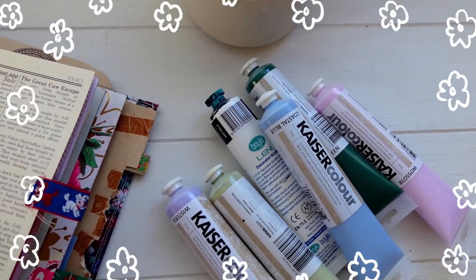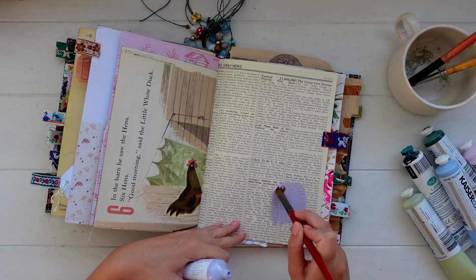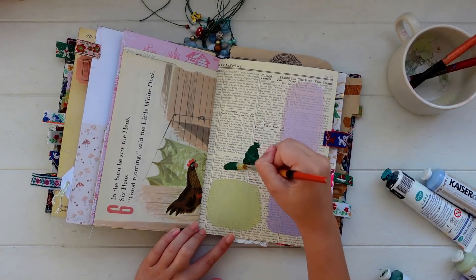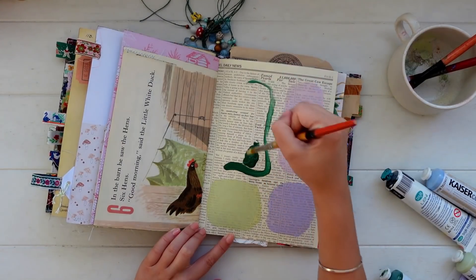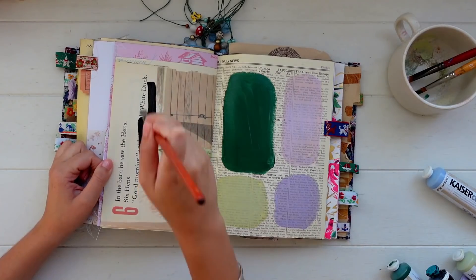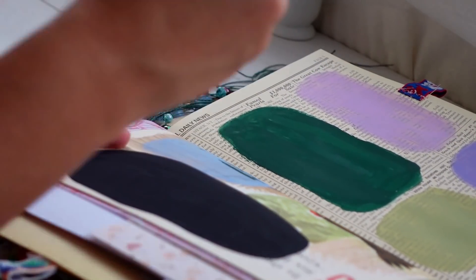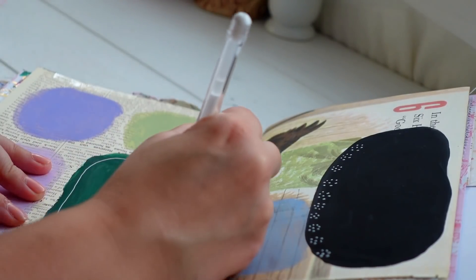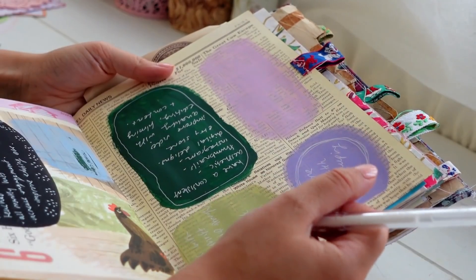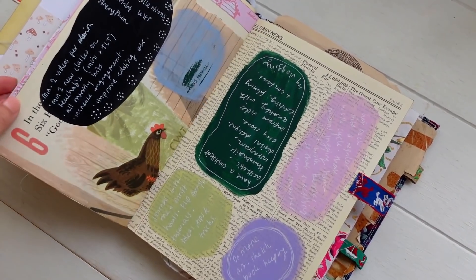The first idea is to take paints and paint little blobs or shapes on a page, then with pen — black, white, or a different colored pen — write over the top of those blobs. You can paint sections of the page and create areas for journaling. I do this a lot, especially with black paint and a white pen. I love that look, but you can definitely try other colors and pen combinations as well.